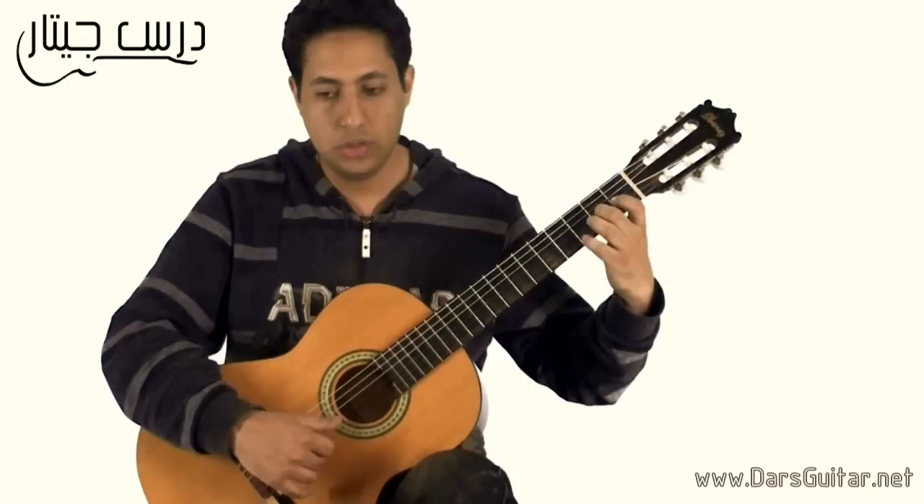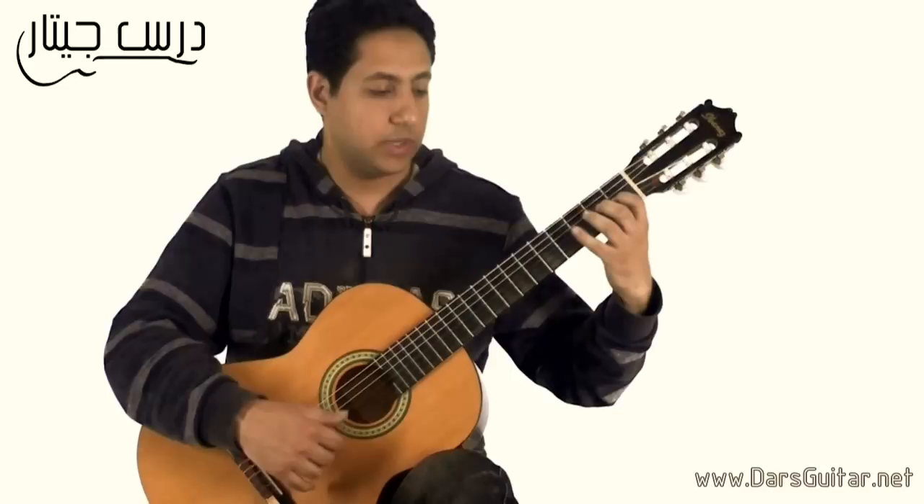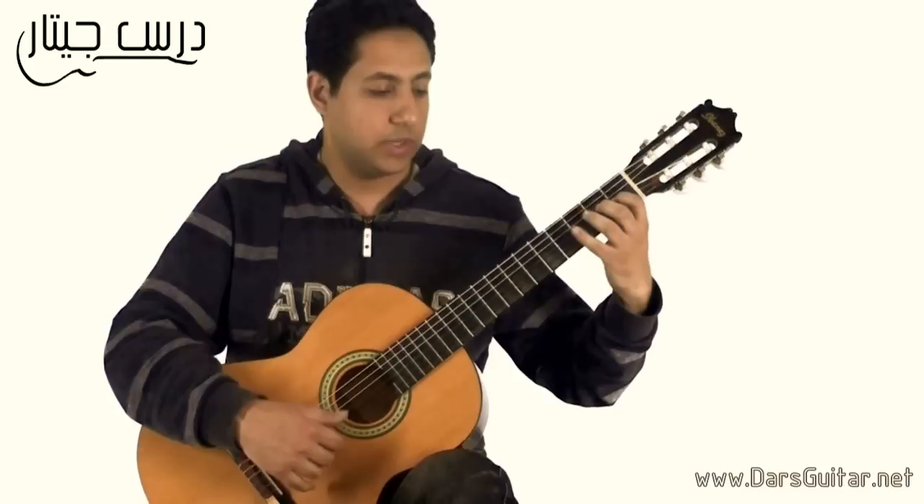اي، سي، بي، اي، جي، اف. محدش ما يحفظ اللحن — بس مواما او ان انا عزفه بالبي. وبعدين ابدأ ازود الام بعد كده. افتكر ان انا بعزف الجزء بتاع تاتي تاتي تاتي — ده بالفري ستروك بالبي والام. الجزء بتاع الريست اللحن بعزفه بالاي والام. (A, C, B, A, G, F. Make sure the melody is memorized — then play it with P (thumb). After that, start adding M. Remember the tati-tati-tati part is played with free stroke using P and M. The rest-stroke melody part is played with i and M.)